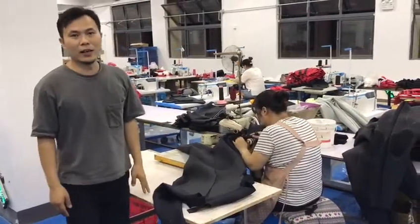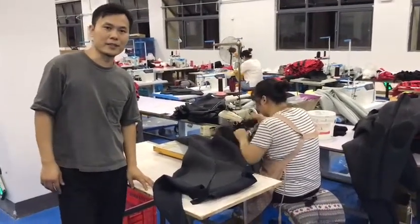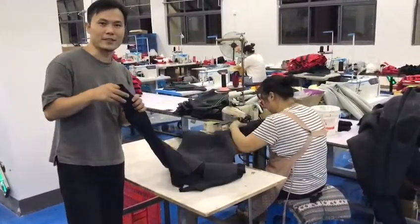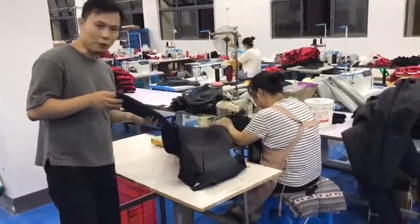Hello my friend, I'm Daniel. Now I'm here in our finished factory. We are using a bling stick to sew our wear suit.